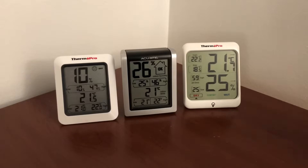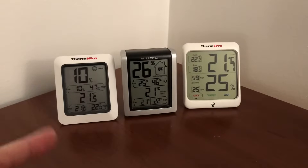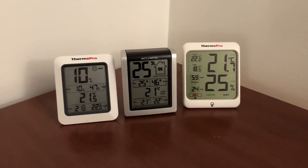One of the models — the biggest one here — I still have the box for. This is a TP53. I'll put a link in the description where you can get them on Amazon. This one has a little backlight that you can press and it lights up for a few seconds, so you can see in the dark how much humidity there is without having to turn on a big light.